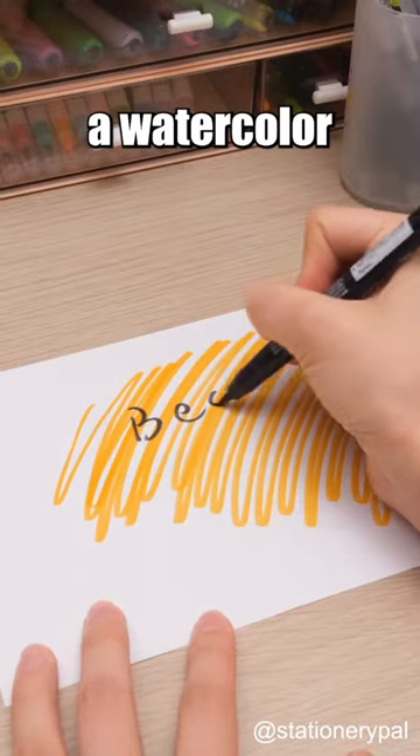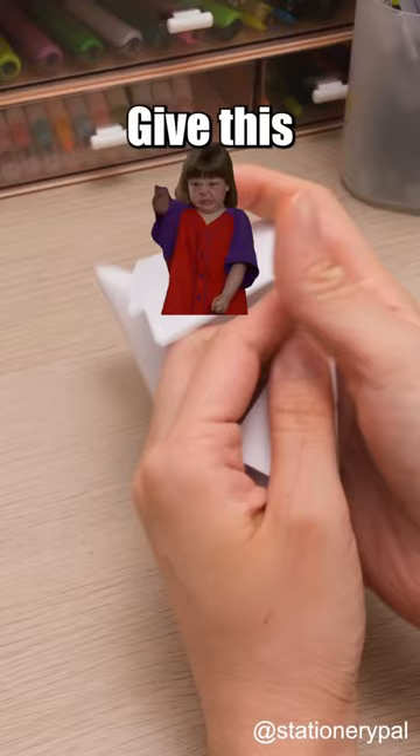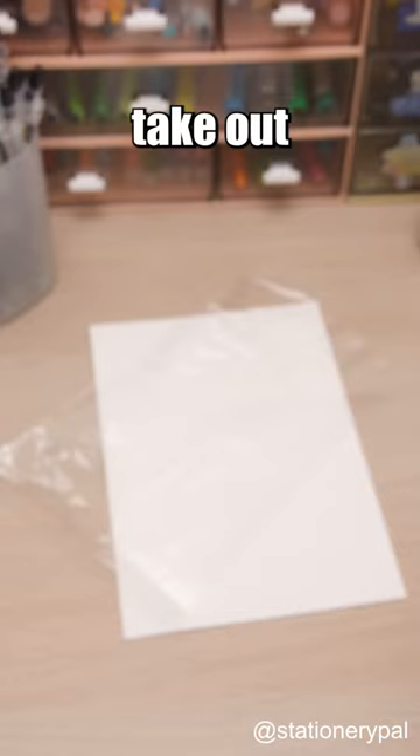Not sure how to create a watercolor background? Give this a try. Find a plastic bag and take out your markers.